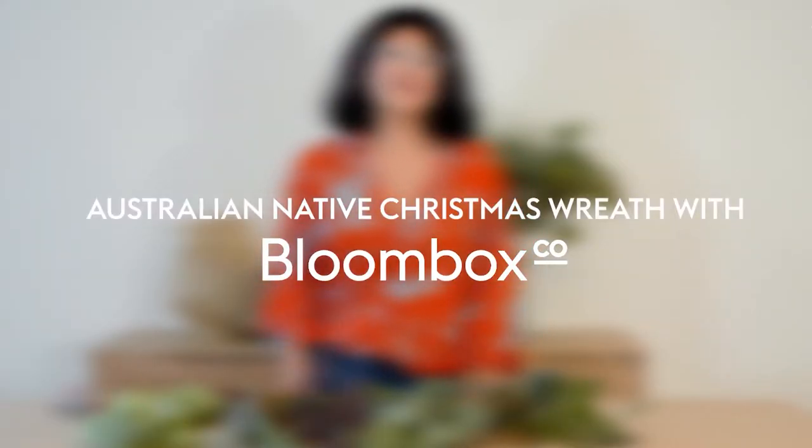Christmas wreaths are one of our favourite ways to welcome people into our home during the festive season and they're so easy to make. If you're like me and you enjoy having dried flowers in your home, making them out of beautiful Australian natives means that they dry perfectly and you can hang them up all year round.